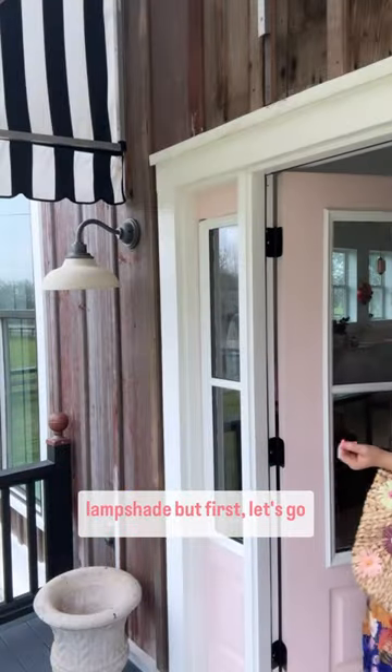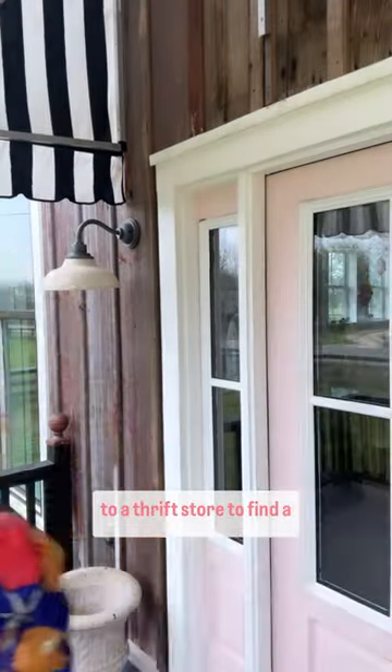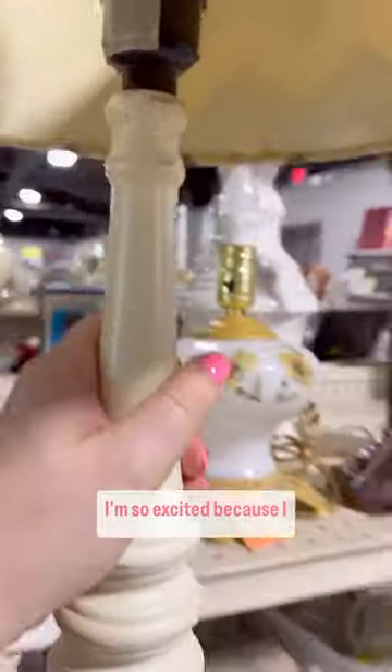Let's make a pleated lampshade, but first let's go to a thrift store to find a lamp. I'm so excited because I found the perfect one.